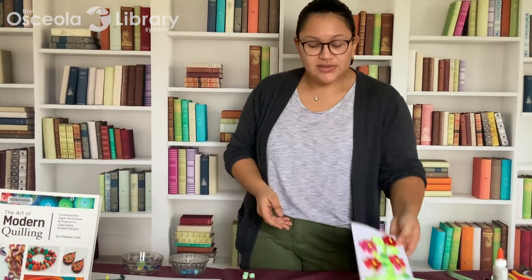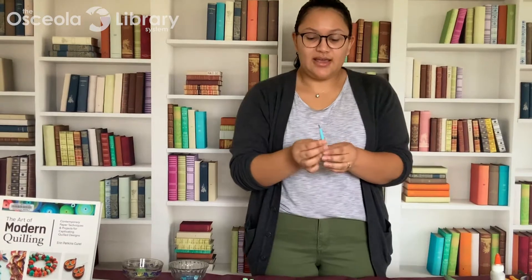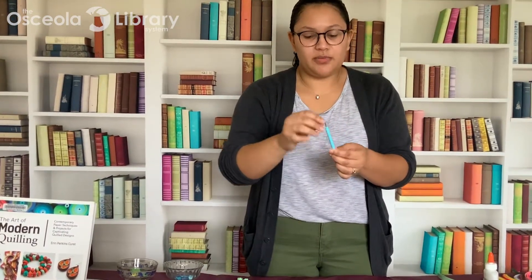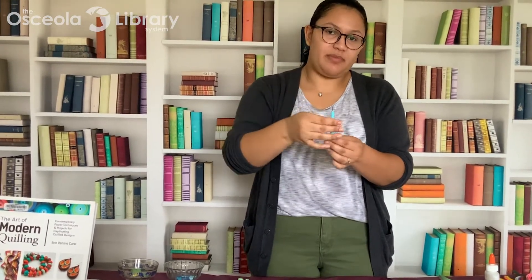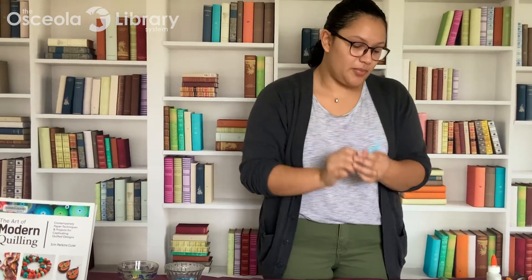Before we get started with this project, I'm going to talk to you about some tools that you may need. I would definitely recommend a slotted quilling tool — there's a little slot right in the center where you can put in your strips of paper and just roll it up more easily. Some people do use toothpicks or a chopstick instead, but I find that this tool makes it a lot more easy to roll up your paper.